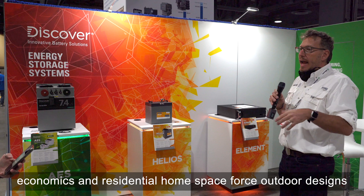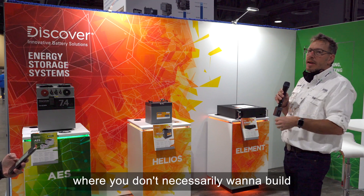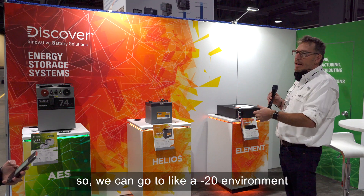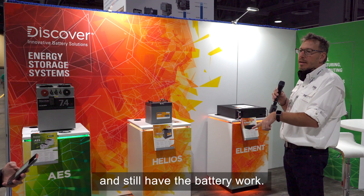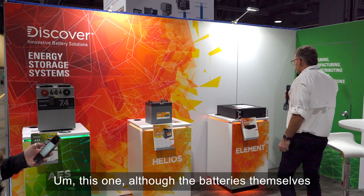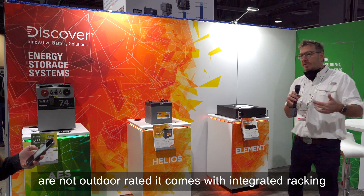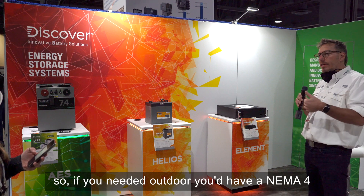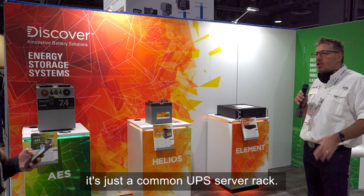We're selling the IP65 product in places like the Caribbean, where economics and limited residential space drive outdoor designs without a dedicated outbuilding. It also has integrated heating, so it can operate down to minus 20°C. This other battery, while not outdoor-rated itself, comes with integrated racking — either a NEMA 4 rated outdoor enclosure or an indoor UPS/server rack configuration.